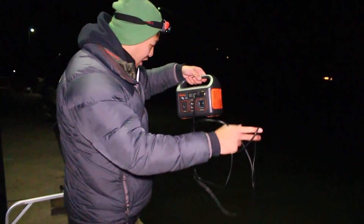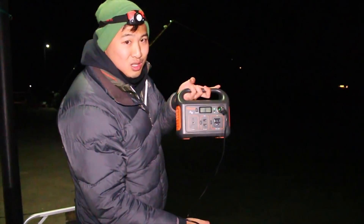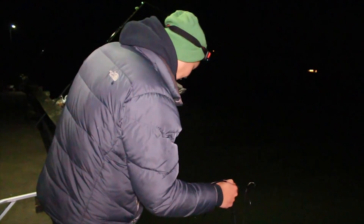I've had this light in the water for about an hour or so right now, and it's at 96% battery still. This thing is going to last forever.